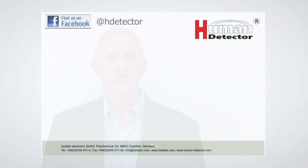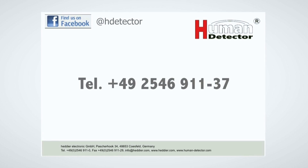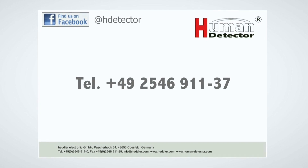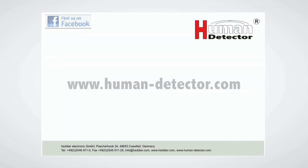I hope you get a good overview about the working principle of our Human Detector technology and how easy it is to install. If you want to get further information, please feel free to contact our sales or technical staff. You will reach us at +49 (Germany) 2546 91137. You are also allowed to visit our internet homepage at www.human-detector.com.